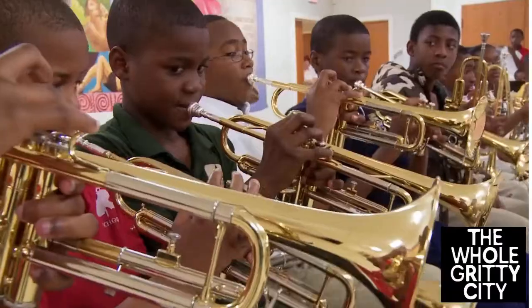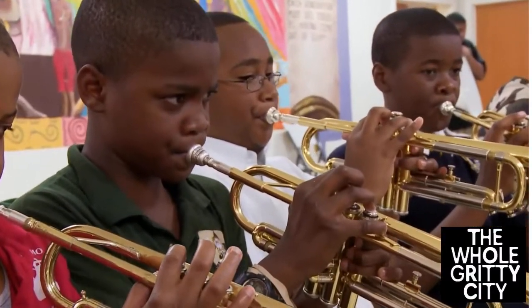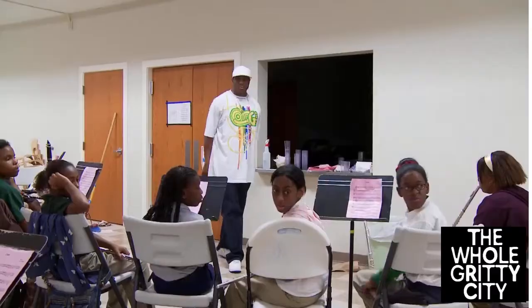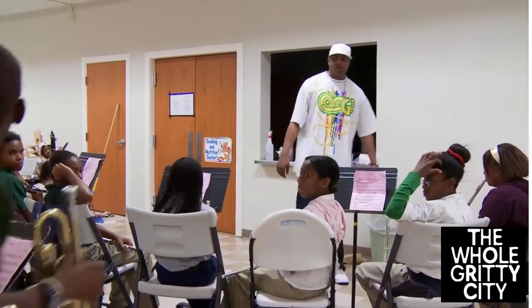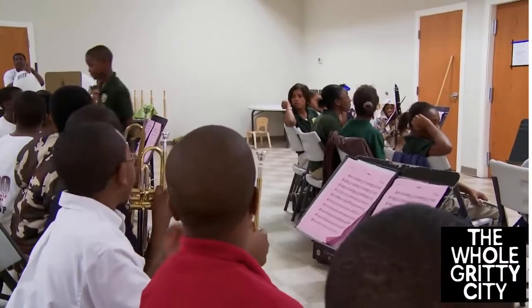One, two, one, two, ready, please. One, two, one. One, two, one, two, one. Thank you, Tony, Bill. Talk to you, Bill. Thank you. Thank you, Bill.